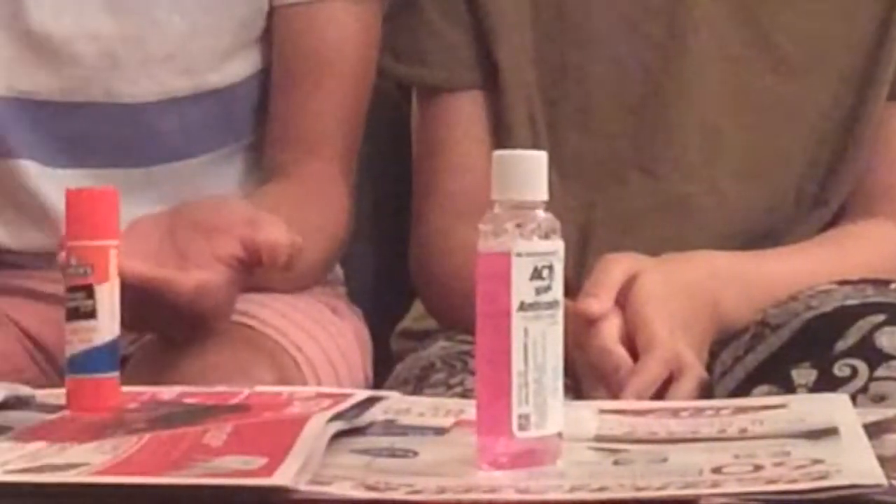Finally, the last step. Take your water bottle with the mouthwash essence of cap, toothpaste, and soap in it, and shake it all up. Remember to put the cap on. We forgot to do that last time.